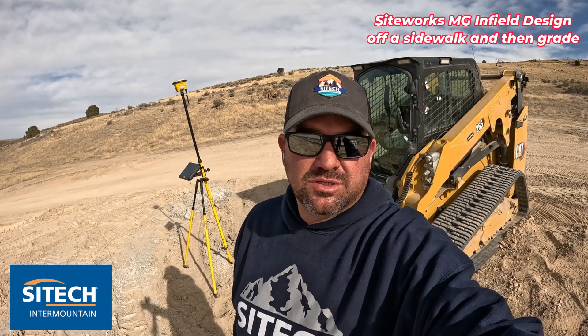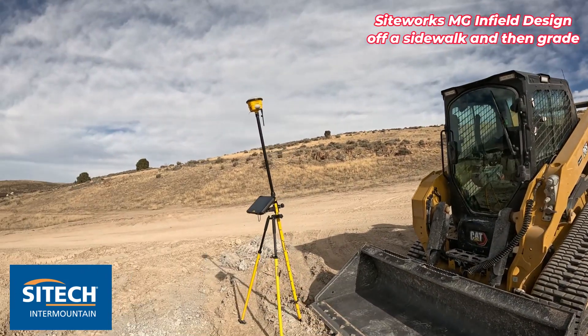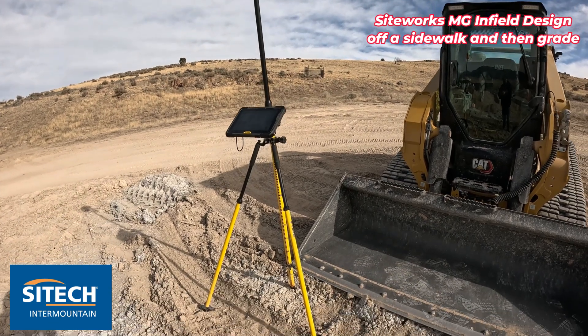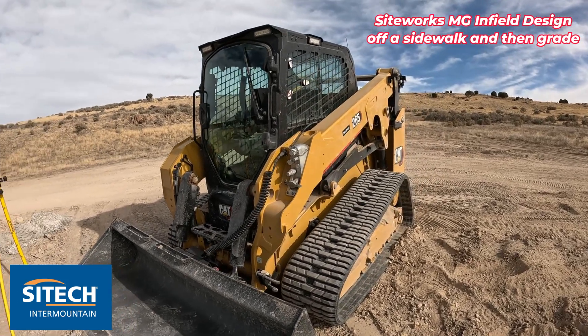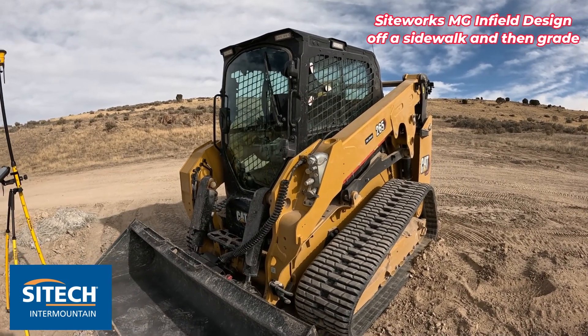Welcome back to SiteTech Mountain SiteWorks Machine Guidance videos. In this video I'm going to show you how to use your rover and the SiteWorks programming to take some shots on the side of a sidewalk or curb, do some infield designs using the rover, then show you how to throw it onto a SiteWorks Machine Guidance skid steer or compact skid steer.